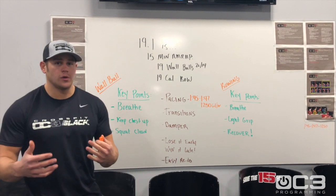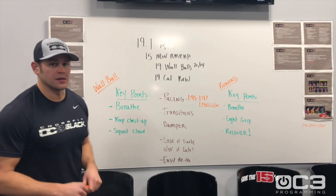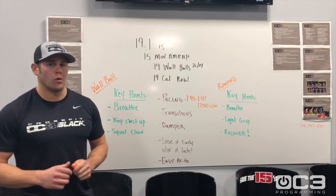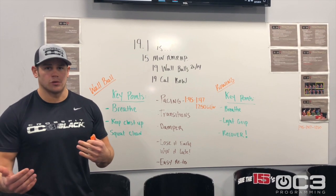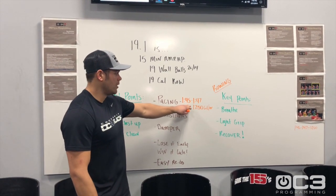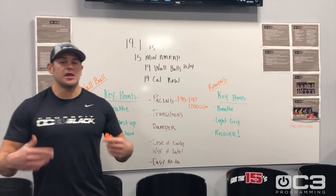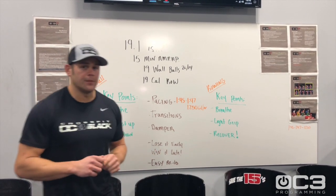Some things to help you get through this workout as efficiently as possible. Number one: pacing — going to be extremely important. We suggest that if your 2k pace is about 1:45, then row about two to three seconds slower than that for your 500m pace. So you're looking at about a 1:47 to 1:48 pace, which equals about 1,250 calories per hour. That should keep you smooth throughout the duration of the workout with the ability to pick it up at the end.